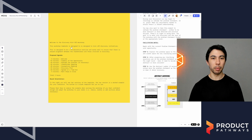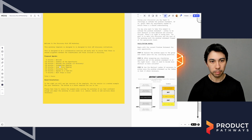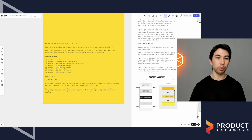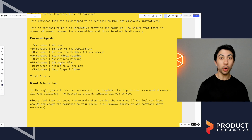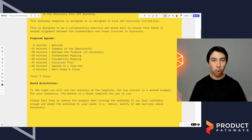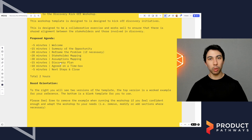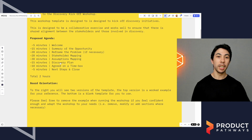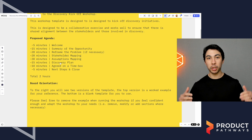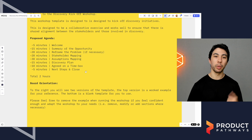Next, we have a little intro section, and this video is going to end up there along with a proposed agenda. This kickoff workshop typically takes about two hours to do. It can take a little bit shorter if it's a smaller discovery piece or if there's more alignment already, and it can also take longer if there are more unknowns or if we want to spend more time on any aspects of the workshop.